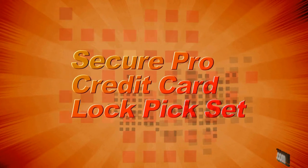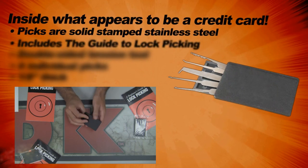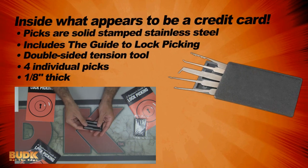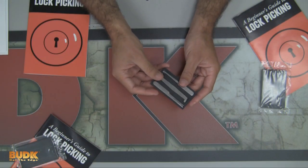This fully equipped mini lockpick set at 1 1/8 inches thick fits easily inside your wallet and is the format of a credit card. The back slides off to reveal four individual picks and a double-sided torsion tool. The picks are solid stamped stainless steel and this will give you hundreds of uses.